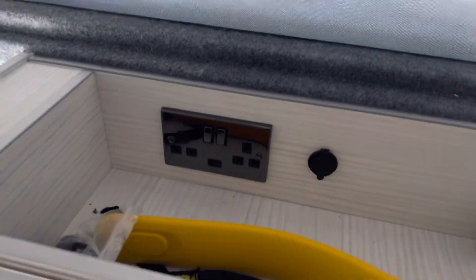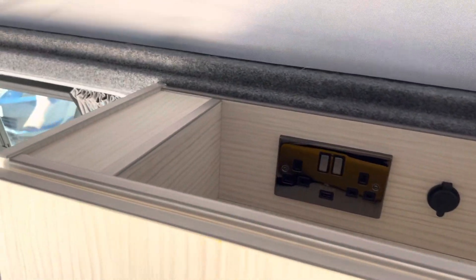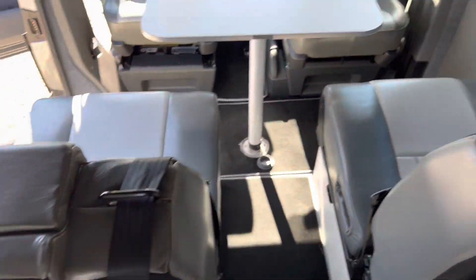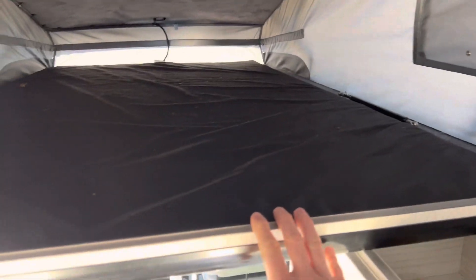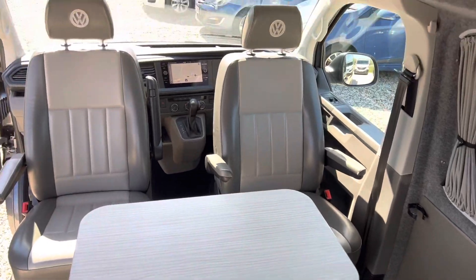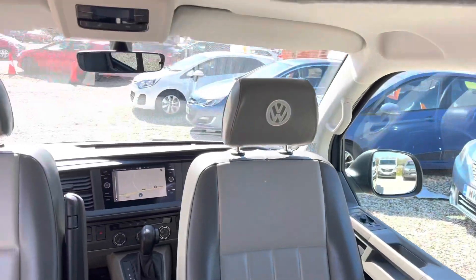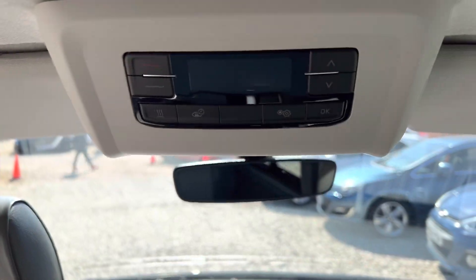We've got an oven down here. This is all extra storage — your gas bottle is in here. We have lots of storage, electrical points up here, and a fridge. The seats fold all the way down and these two seats slide together, so you can pull this section down and you've now got a double bed. Your table fits away in here, the seats all spin back round, and you've got heating, hot water, and air conditioning controls all there, with some more controls up here.